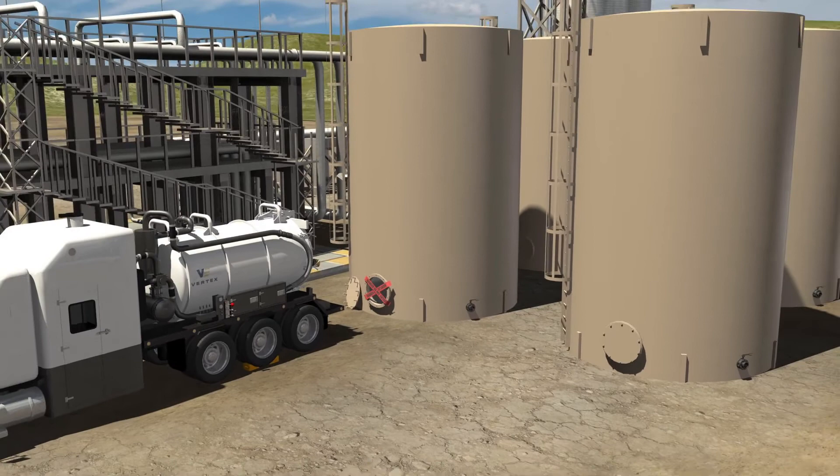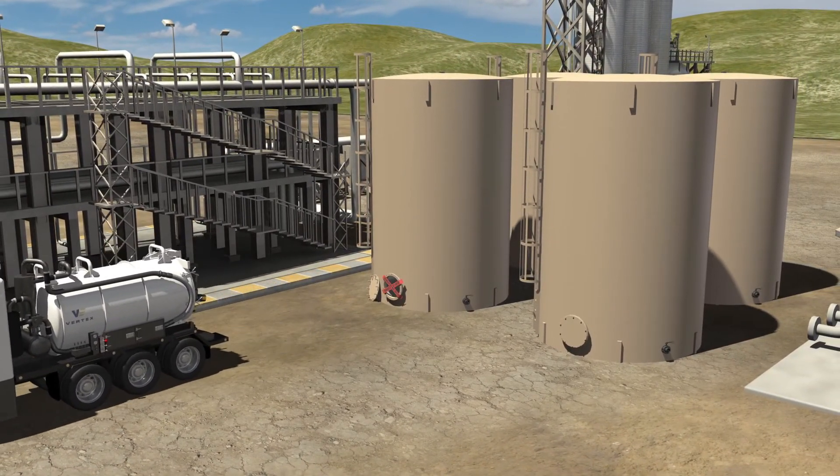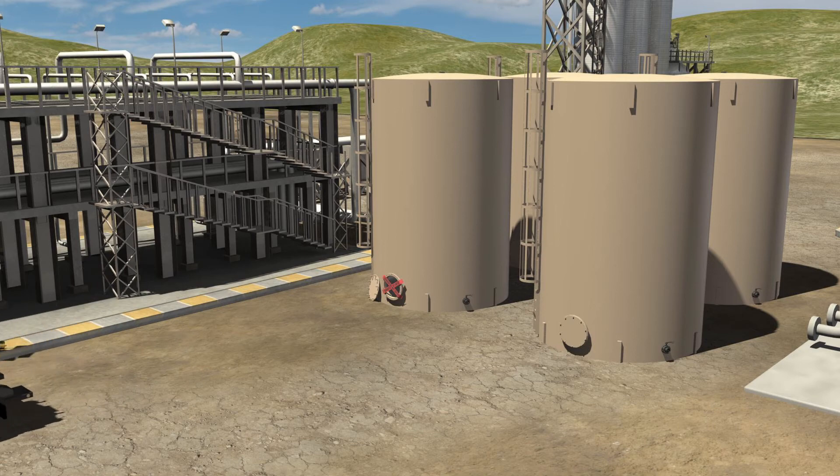When all tanks have been cleaned, the industrial cleaning team will pack up all supplies and drive the vacuum truck to be emptied at an approved disposal site.